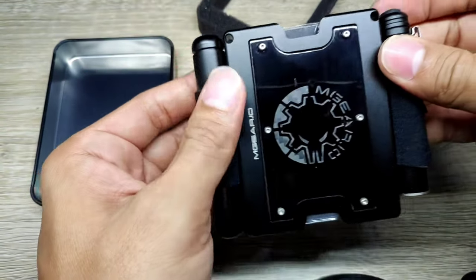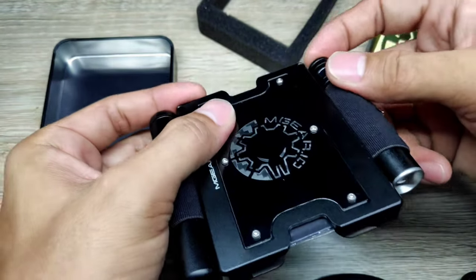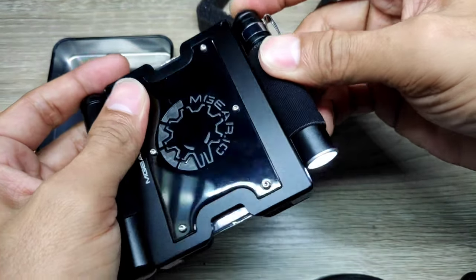I've been using this wallet and honestly it is very handy. The quality of how it's built is very premium. It holds the cards very nicely and the tools are very useful, especially during moto camping.